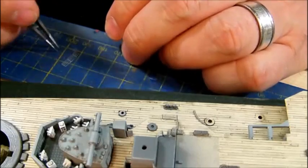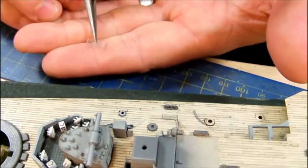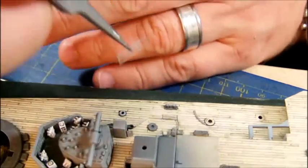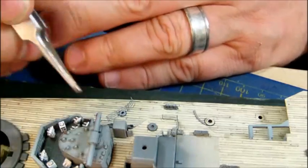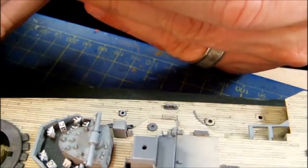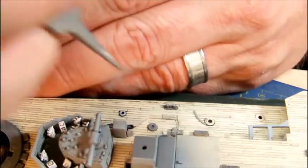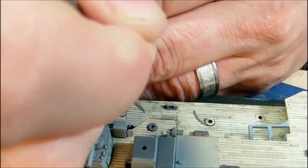I'm not having much of a problem handling the photo-etch parts with my fingers — we just need to be careful not to apply too much pressure. Whoops, that happens to me too, and sometimes the carpet monster gets the better of me, but I'm trying to avoid it as best as I can.